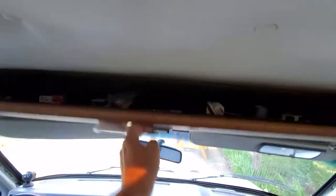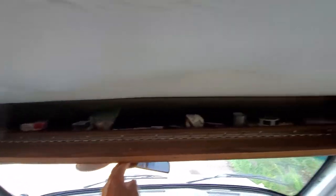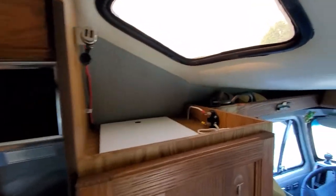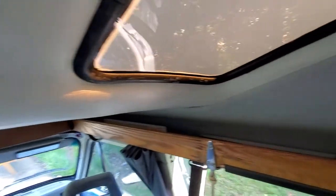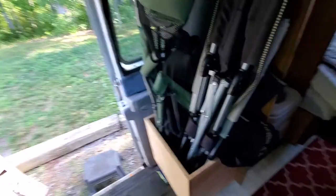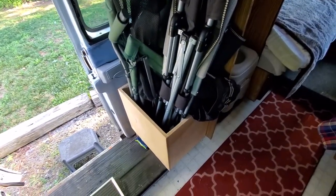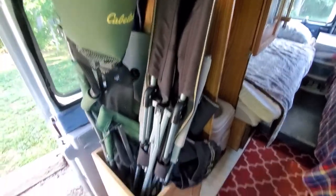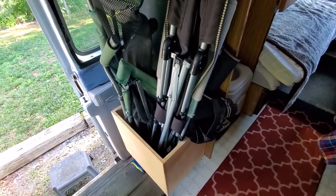Here's some storage up here — there's just tons of storage in this little van. Storage up there, a shelf up top, another shelf here. This is where the pole for the table stores. I have this little box made — I used to store the chairs in it, and when it's empty there's a lid that goes on there, so that creates a little extra seat.